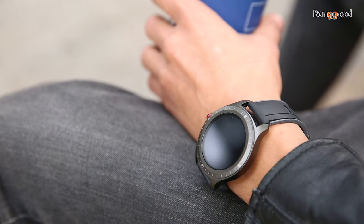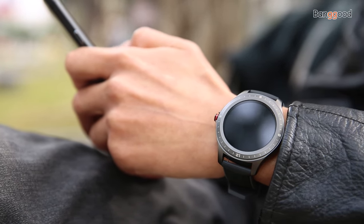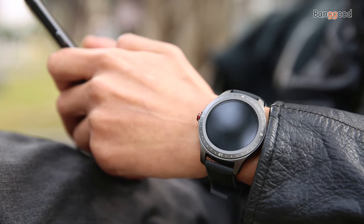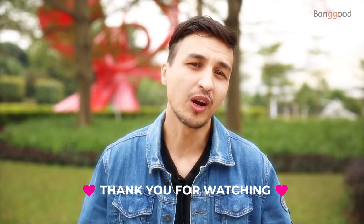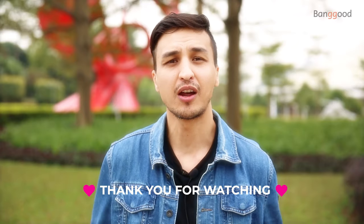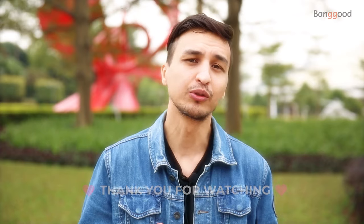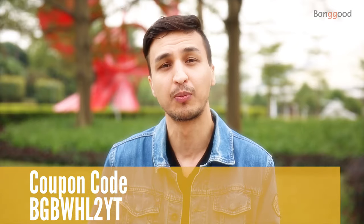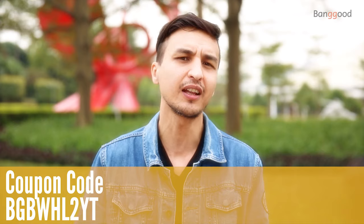This is the Blitzwolf BW-HL2 smartwatch review. For those familiar with the Blitzwolf brand, you know they produce good quality items at budget prices. Now it's time to show you this full round touchscreen smartwatch priced at $35 US dollars, and those who order first can get it for half price using a special coupon code. I will put the link in the description below, so click that link to get the most updated price in real time.